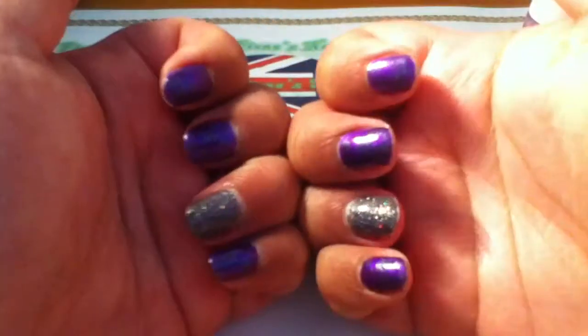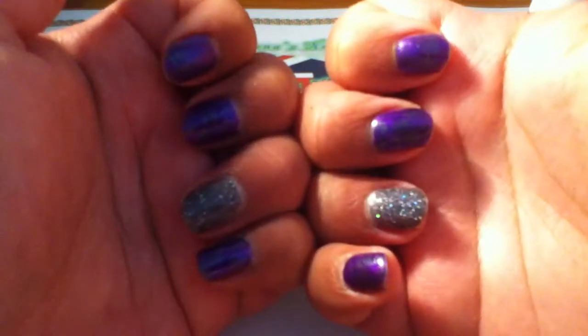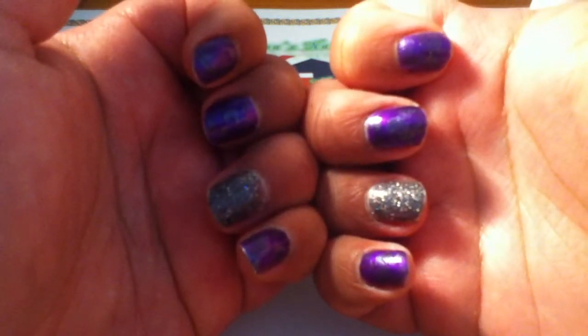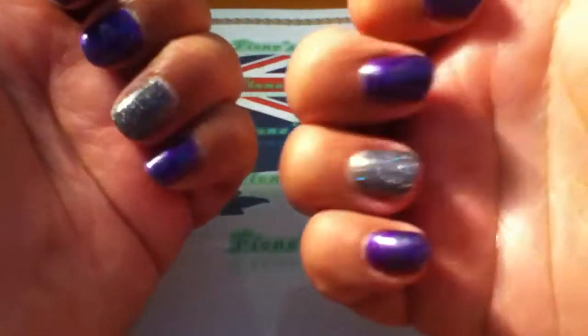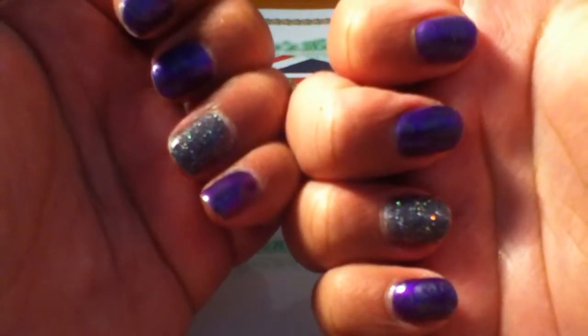That's 7 days wear — really, really good. And it lasts up to 10 days. I mean, I think I could get another 7 days out of this but I'm just sick of the colour. Bye!